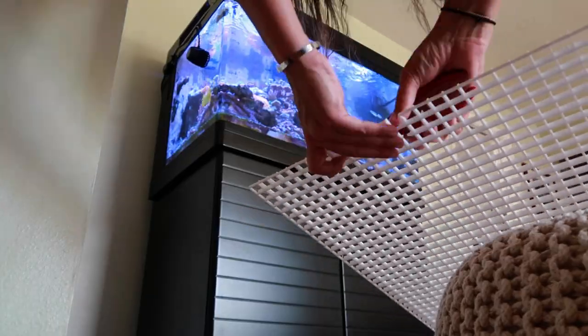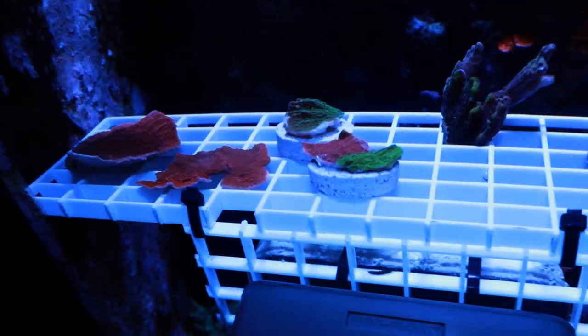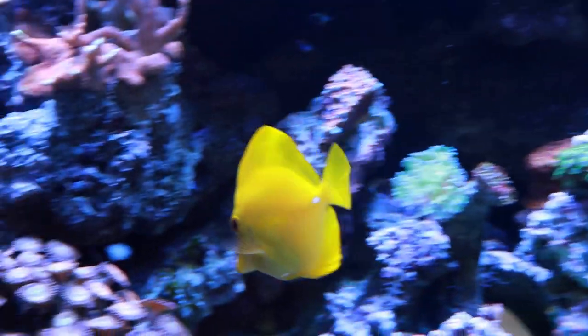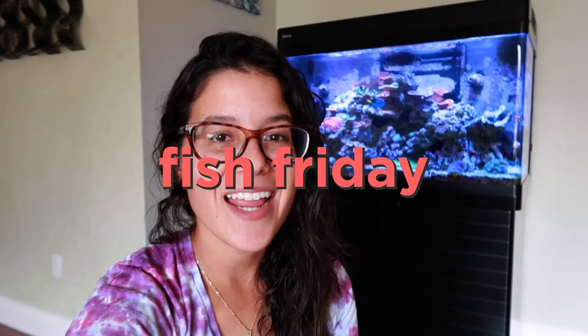This is coming out sick! What's going on guys? Welcome back to another Fish Friday. Today we have a little DIY project for you, and that's because I'm going to be building a frag rack.